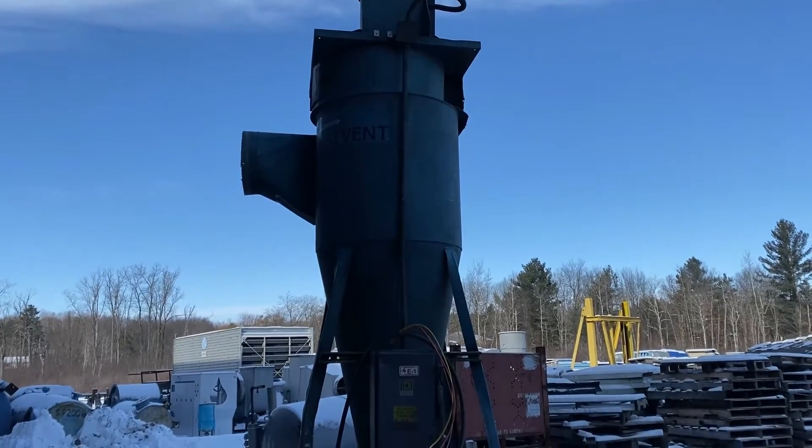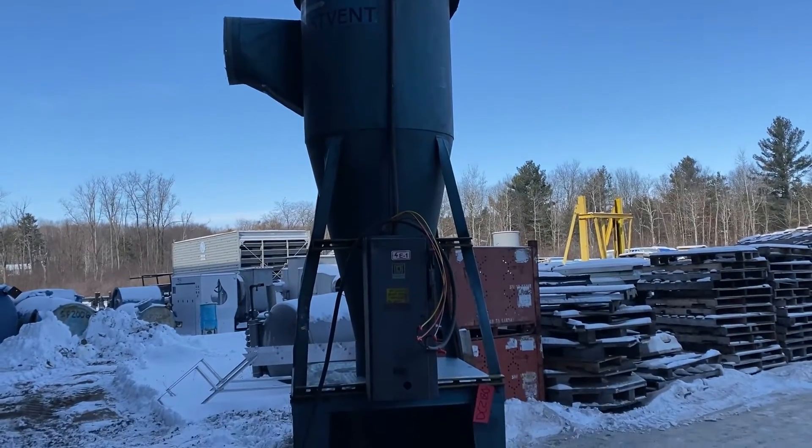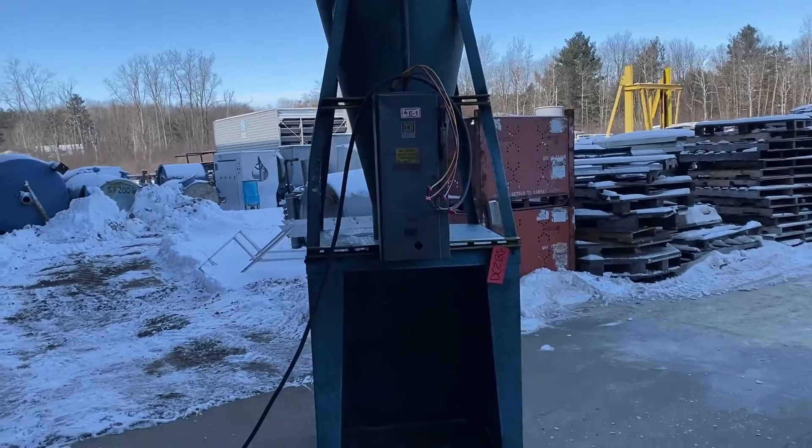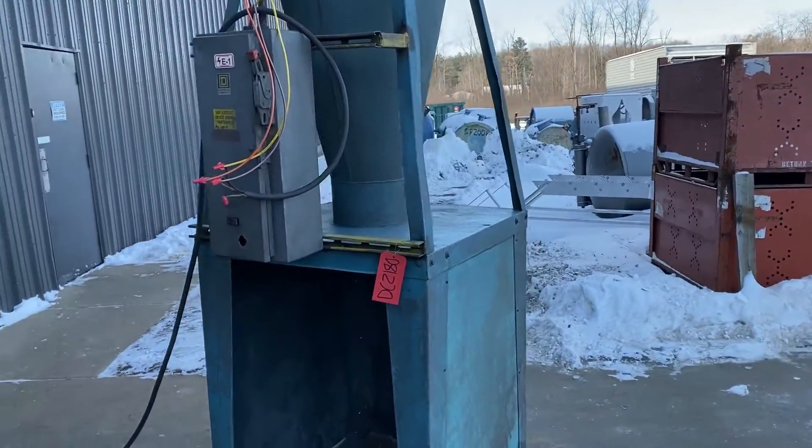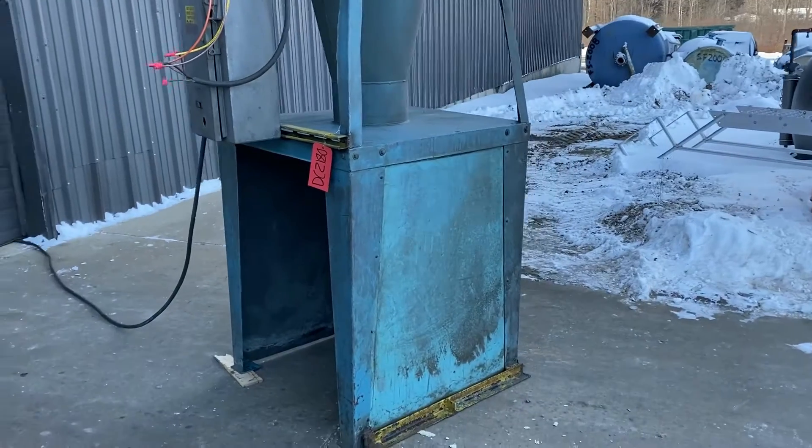Hello, today you're looking at a Dustvent 2000 CFM Cyclone Dust Collector, brought to you by Lanco. The unit can be wired for 208, 230, or 460. Very nice conditioned unit.